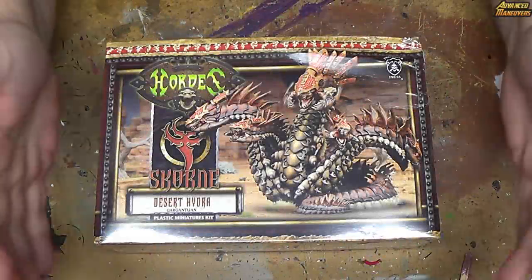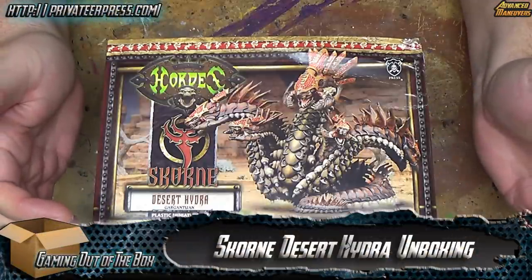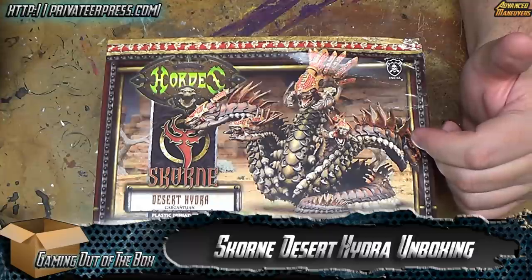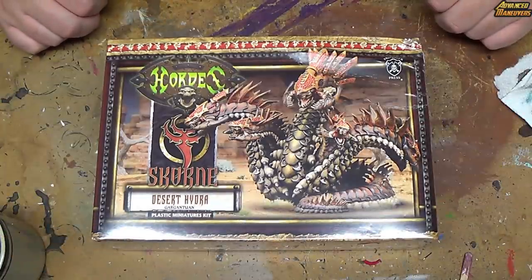Hello everybody. As you can see, I just received the Desert Hydra as a SCORM player. Figured might as well get it. The errata should be out soon and hopefully everything will be better.